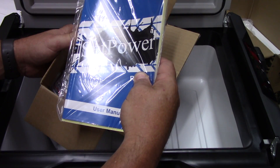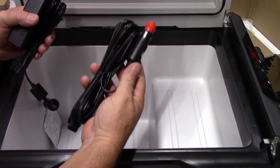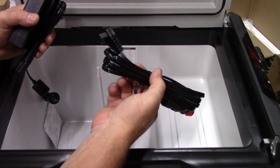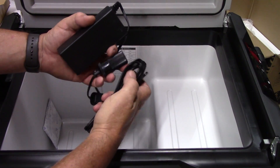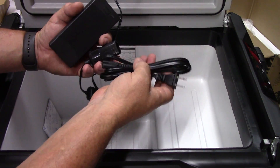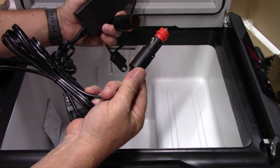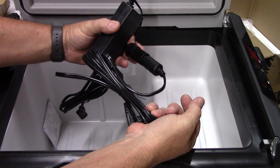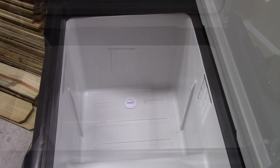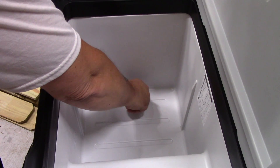We have the owner's manual which tells you everything about how to set it up and use it. Then we have the charging cables — a DC 12-volt accessory outlet plug that goes right into the side of the unit. We also have the 110-volt unit: you plug this into the wall socket, it plugs into the transformer right here, and then the automobile plug goes into the transformer so you can charge it from AC house current.